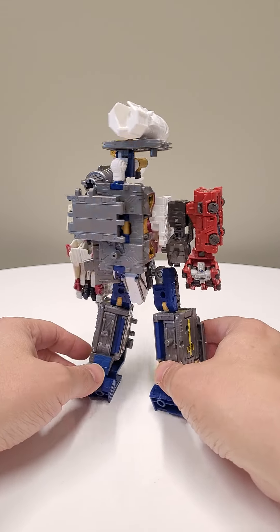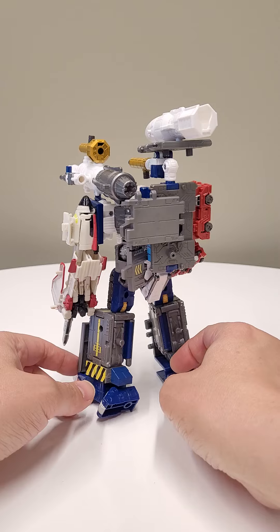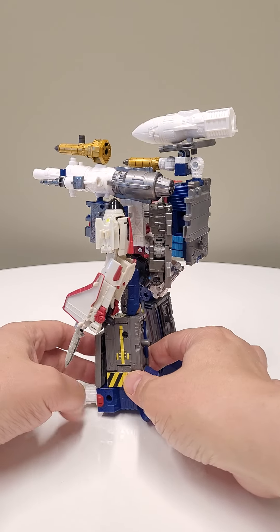Yo, what's crackledackled, heraldactyls. Welcome back. We are taking a look at the Batropolis combiner today.